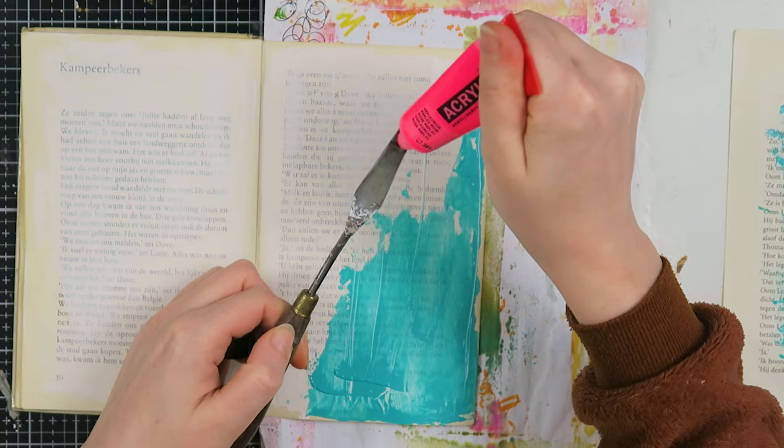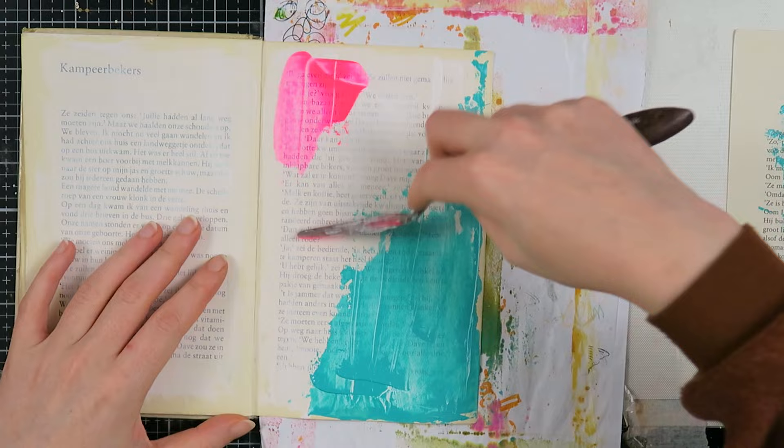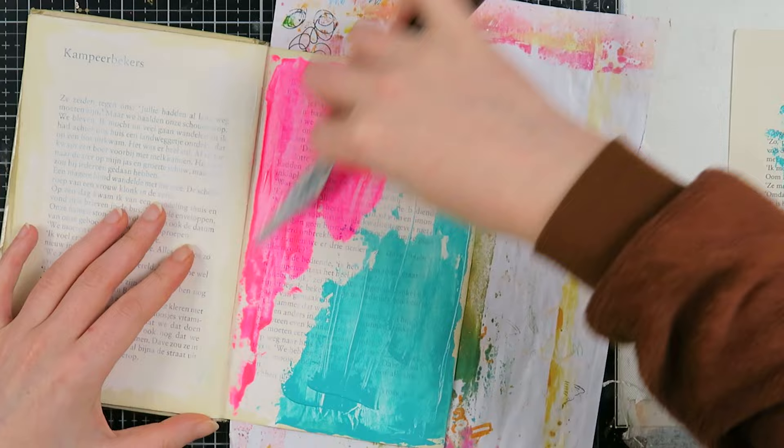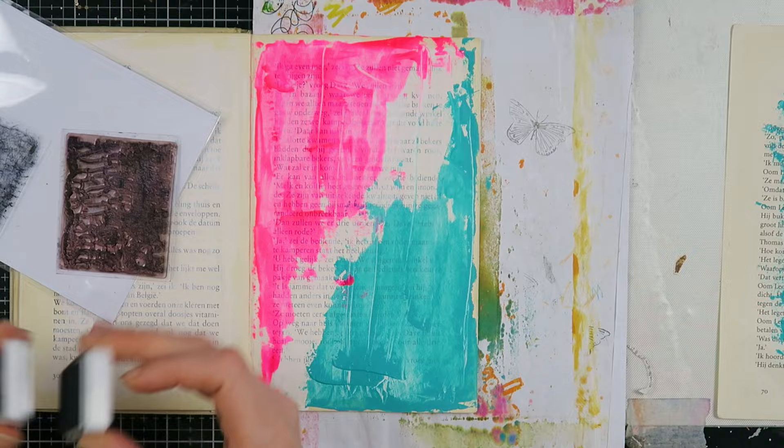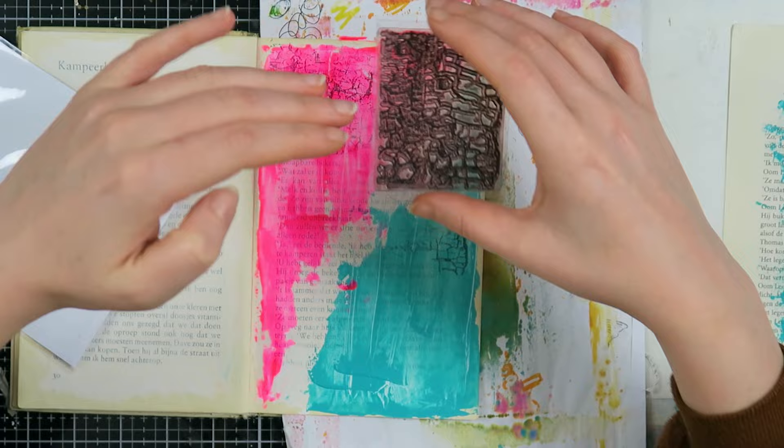I'm creating these shapes — they look like triangles but they're not triangles. I just wanted to create this texture with two opposite, very bright and fun colors. I'm also taking a stamp to create a little bit more texture.